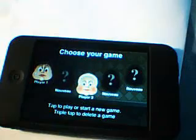As you can see, you can have different games at the same time — you can create about 5 games at the same time. So I'm going to choose mine.